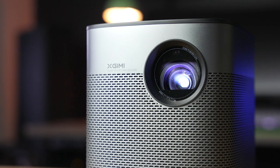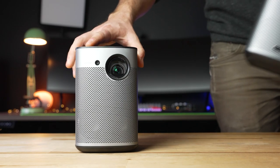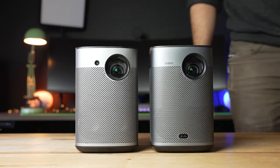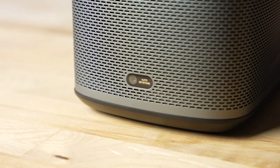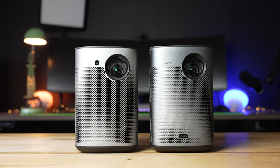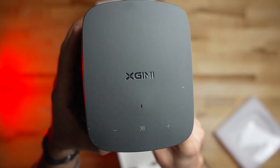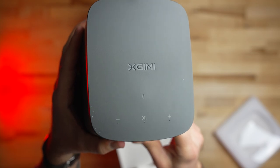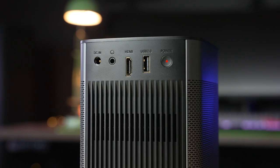This is an updated version of the older Halo, and visually the only difference between the older model and this new Halo Plus is the position of the sensor on the front — now located near the bottom — and it's labeled as an auto keystone rather than the autofocus of the older Halo. But otherwise, the Halo Plus is nearly identical to its older counterpart. Up top, there is the X-Jimmy logo along with a small LED light and a few touch capacitive controls for play and pause, as well as controlling the volume.